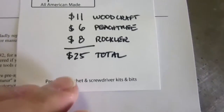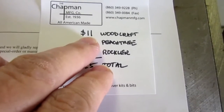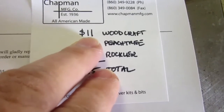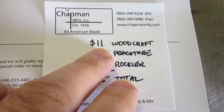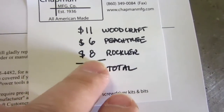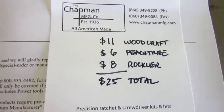The cost for this was: the Woodcraft hose couplers — the invoice says I paid $11, and I'm calling that the price for two. Peachtree got $6 for their elbow, and Rockler got $8 for their reducer, for a $25 total plus shipping.